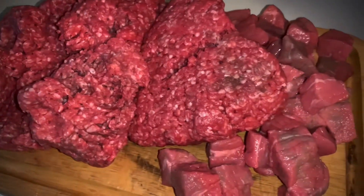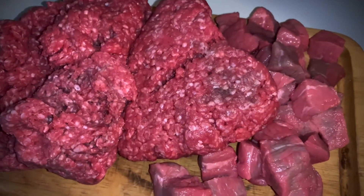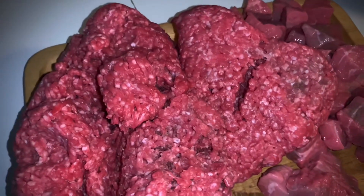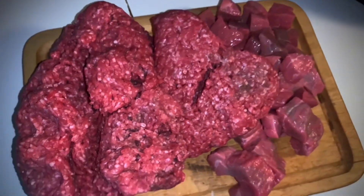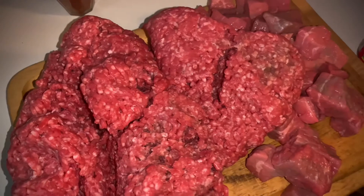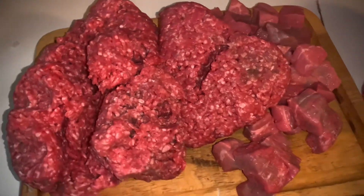It's Texas Chili — five pounds of meat and seven pounds of chili. It's time for Top Jimmy Cook's The World's Greatest Chili. Shuffling through the Texas sand and I got five pounds of meat.